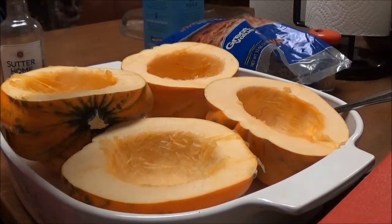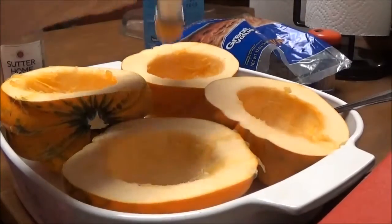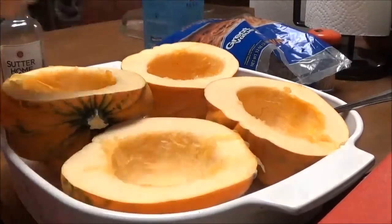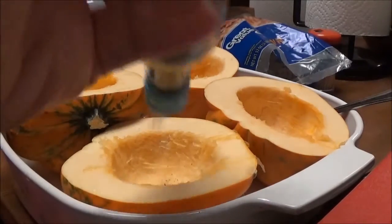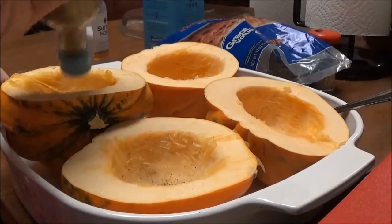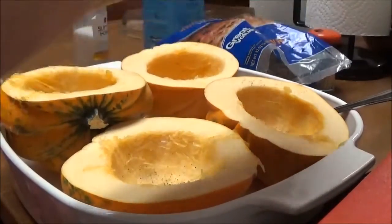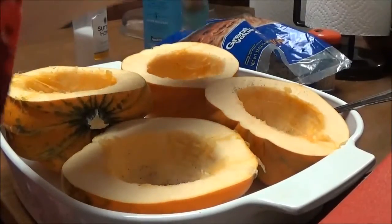Now I'm going to put salt and pepper all in the bottom of these. Just sprinkle as much as you want. I'm a pepper person, so I'm probably going to put a lot of pepper in here — which I don't know how that's going to go, but we'll give it a try.